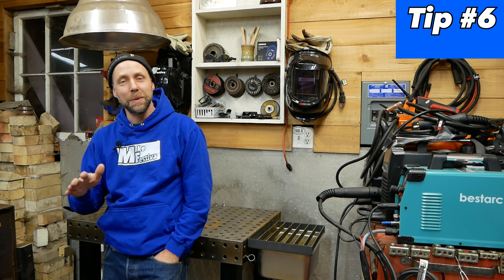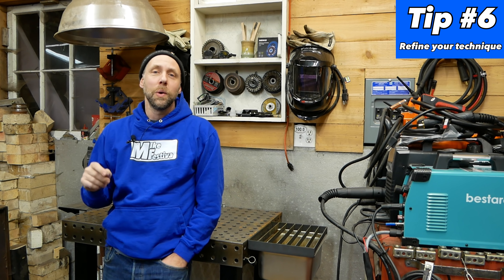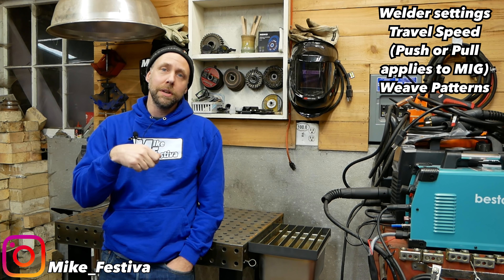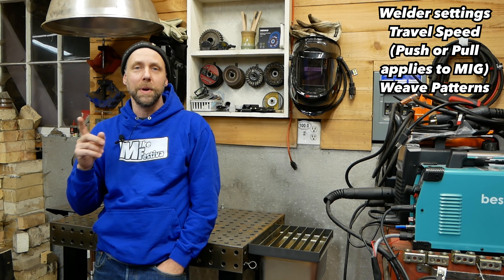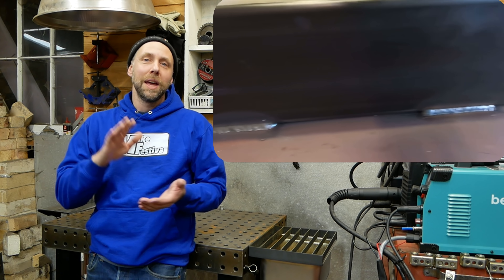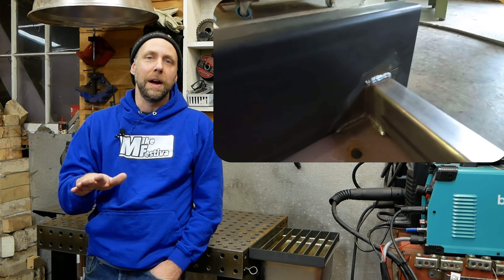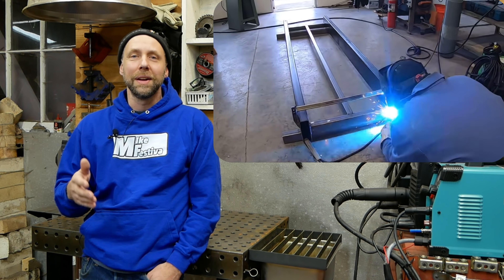Tip six: always try to improve your welds and your techniques. Whether that's dialing in your machine a little better, adjusting the volts or wire speed to achieve a nice looking weld, working with pushing or pulling your whip, or trying different weave patterns. Every time you make a weld, try to make a mental note on what you're doing and how your results turned out. Every weld you do that day, try to improve each one and build on those mental notes. If you keep working on trying to get better rather than just thinking 'that's good enough, that weld's fine,' you can always improve. If you have a whole day of welding on something big, make every weld count.